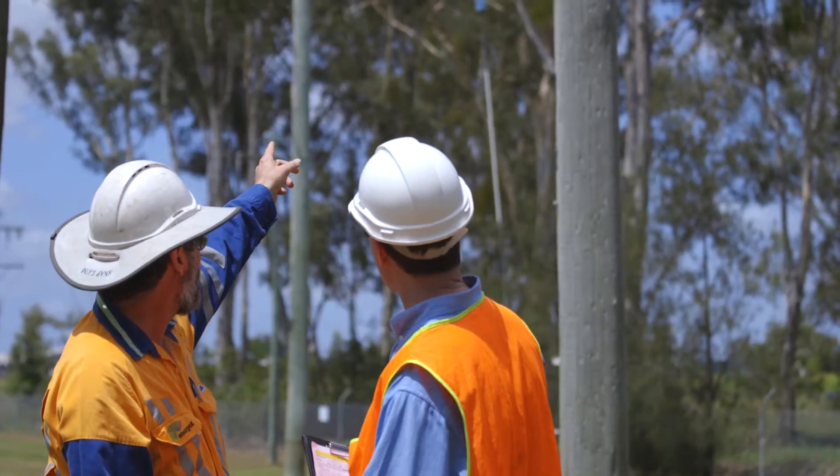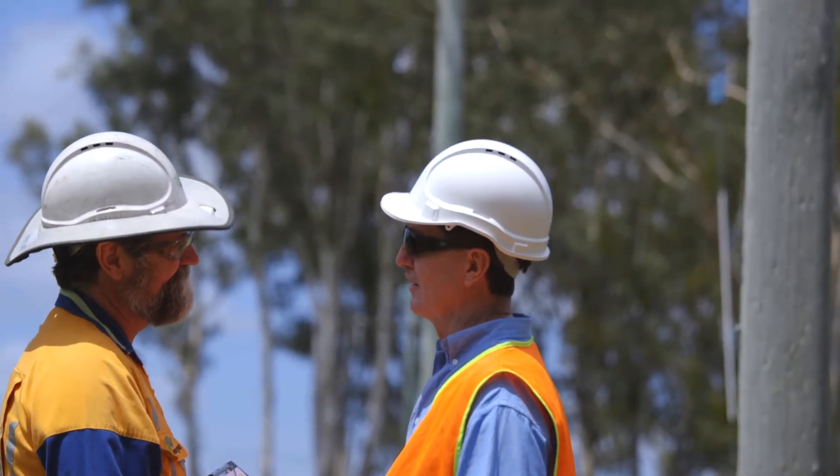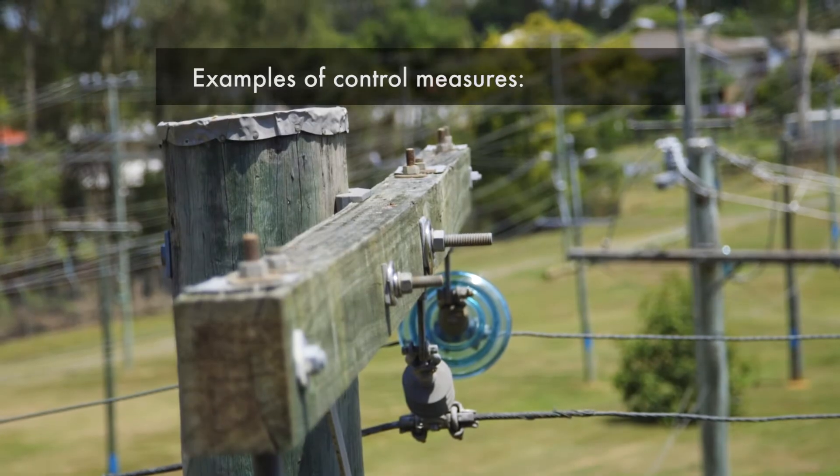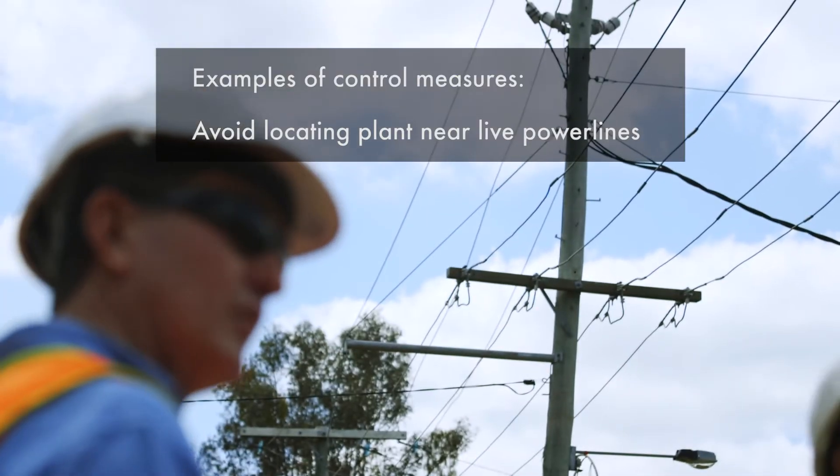Workers may need to follow an electricity entity's requirements if they are responsible for the power lines. To manage the risks, consider the following controls: avoid working near or locating plant near live power lines.